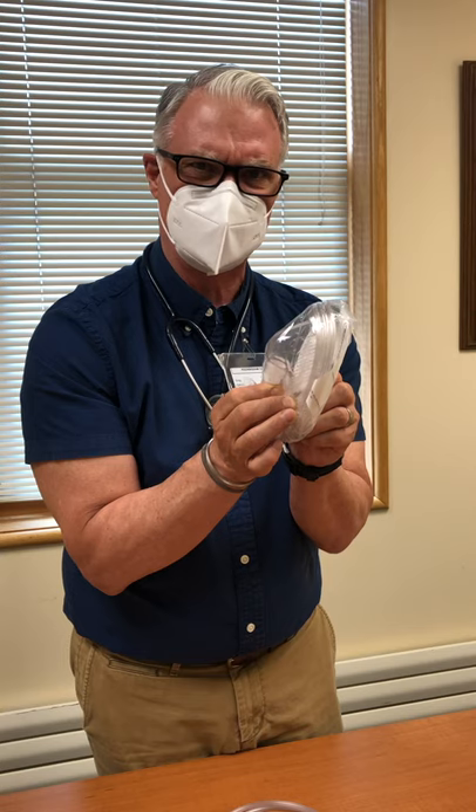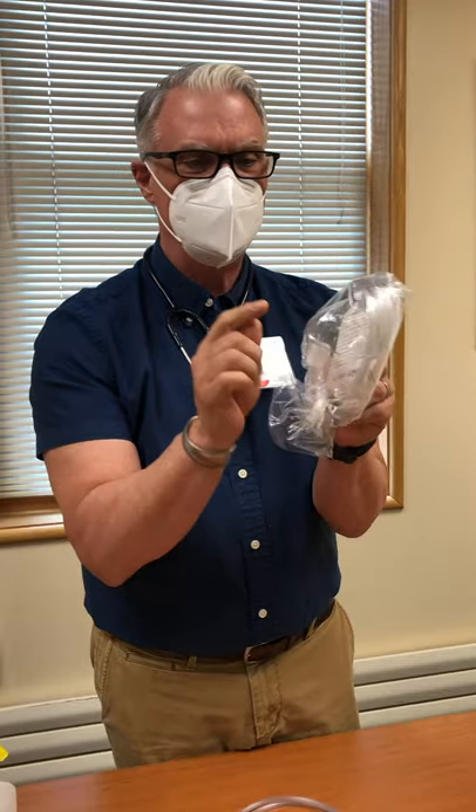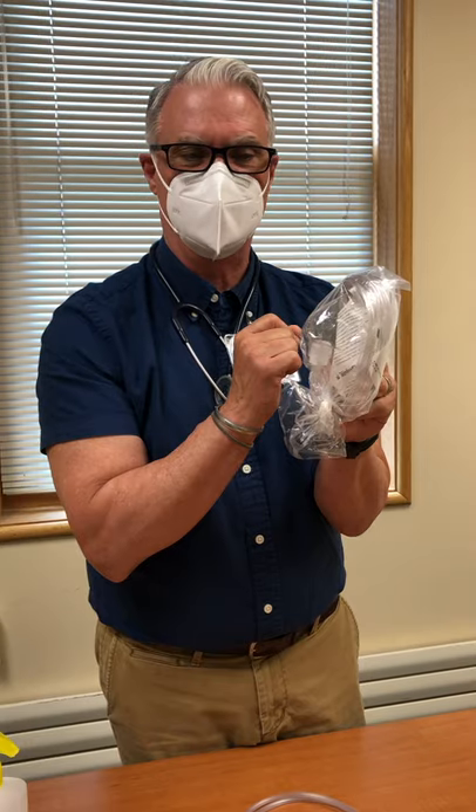Things to remember with a simple oxygen mask: you need to run it at at least five to six liters per minute. When you inhale you get oxygen, when you exhale you exhale CO2, and you need enough flow to flush out that CO2 before you start rebreathing it. With the OxyMask you don't have to worry about that, because it is so wide open there's no CO2 buildup.